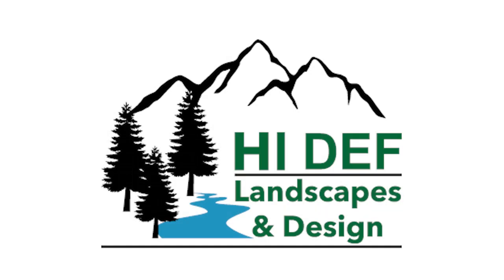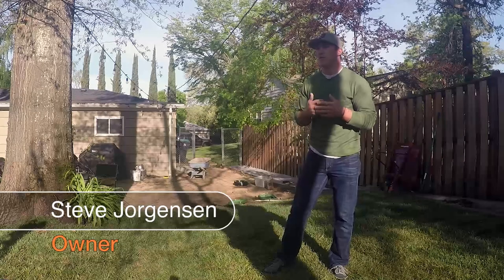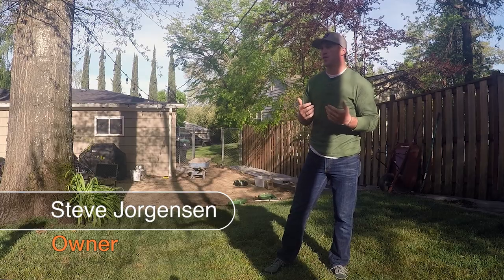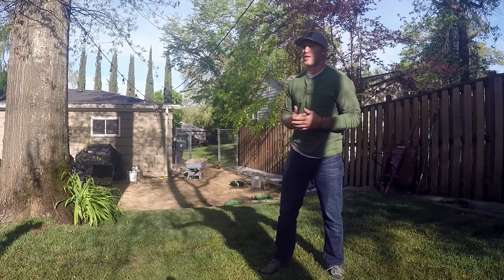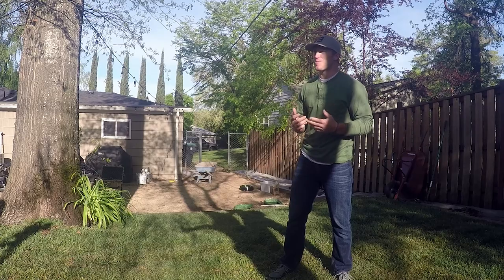Good morning everyone. We're here again with High Def Landscapes and Design. We have a wonderful opportunity today. We had a couple photo submittals from some of our clients, people we've done estimates for that didn't quite have the budgets. So we rounded together a lot of our friends and family members, gave them a look over of their yard and their property, and some things that we could do for them. We came together, brought all the friends and family here, and this is what we came up with.